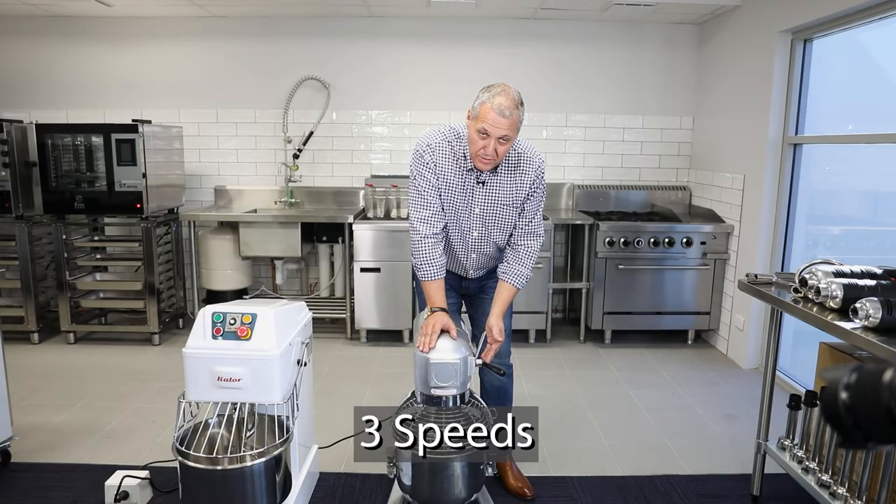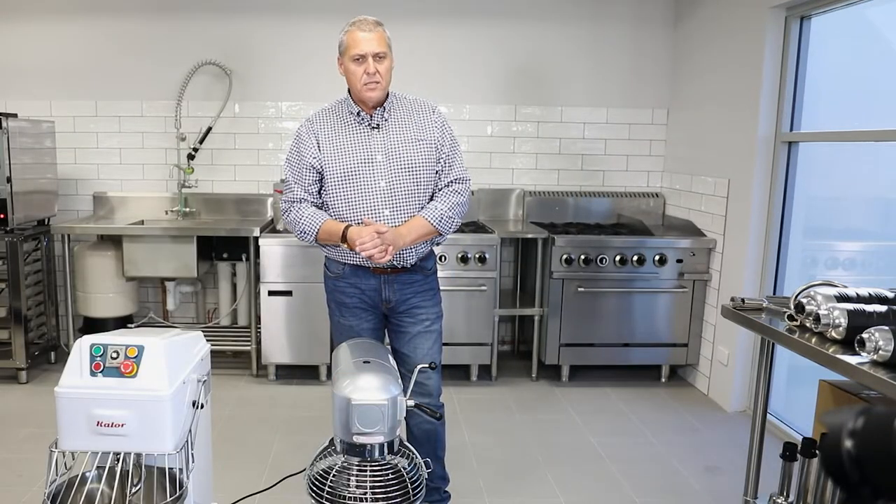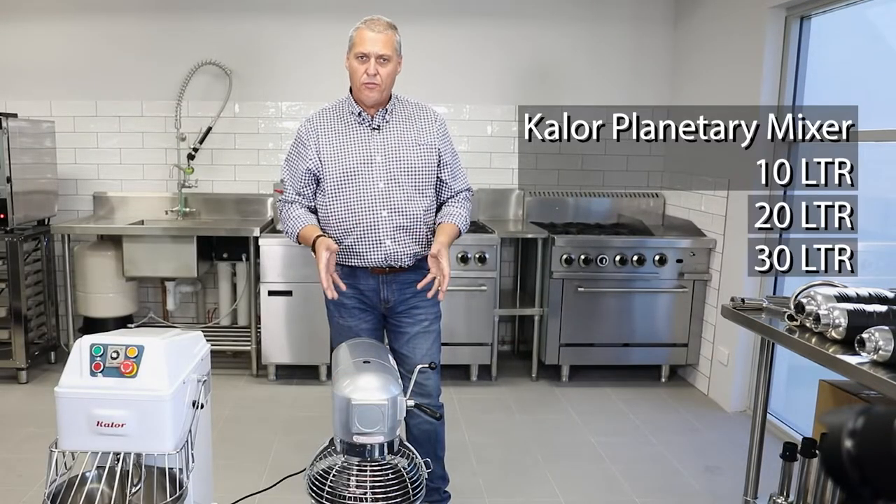They come with three speeds. The planetary mixer comes in three sizes: 10, 20, and 30 litre.